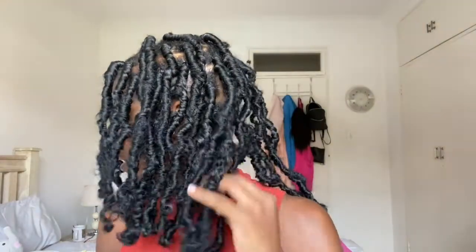This is my finished look and I'll just style it however I want. I absolutely love it. Thanks for watching guys!